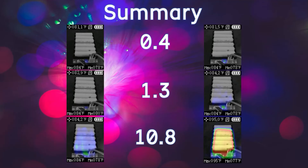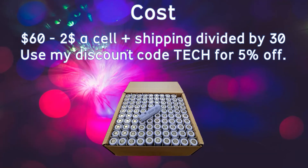Now let's look at the cost. The 30-pack is $60, so that's $2 per cell. Adding shipping — $17.16 for me in South Carolina — brings it to roughly $2.57–$2.58 per cell. That's a pretty good price for brand new cells with that capacity and amp rating. Also, if you use my discount code 'TECH' you can get 5% off, which helps you and the channel. I'd love to hear in the comments what project you're building with these — have a good one guys!